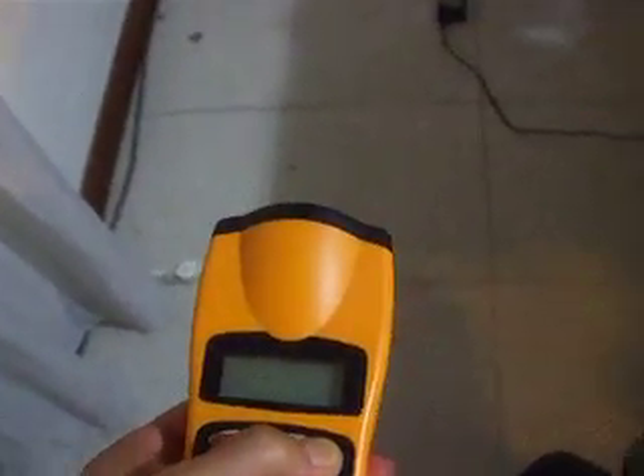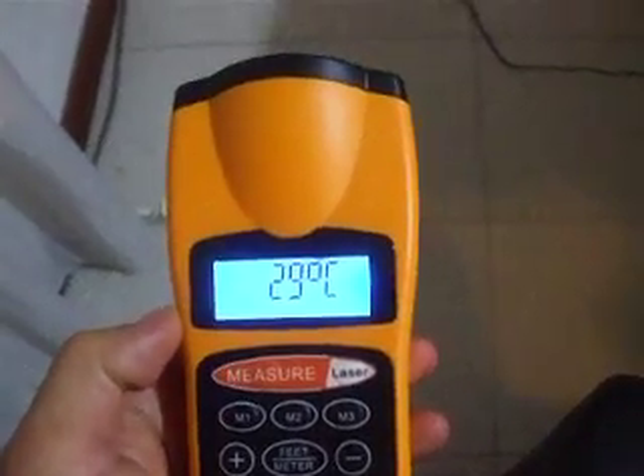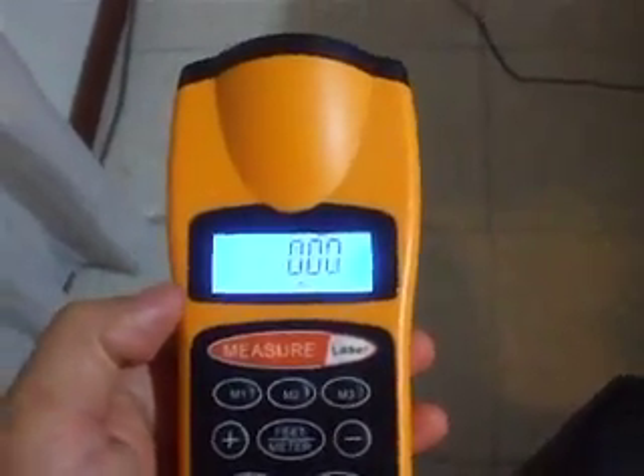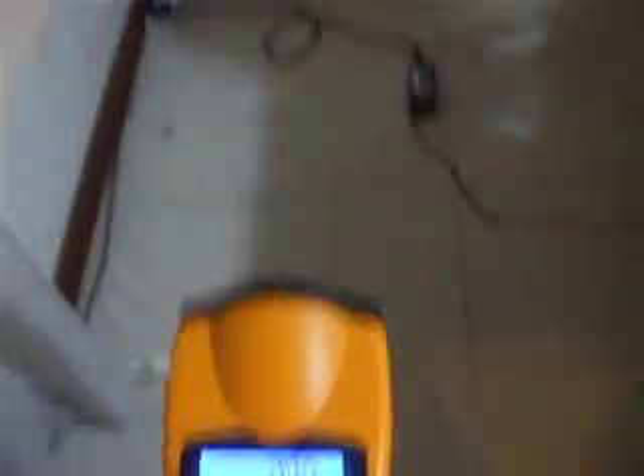Here's a laser pointer to guide you. So let's power on first. You'll notice there's a temperature reading in the room so that you can calibrate, as temperature affects the range finder. Switch on the laser — you can see the laser is pointing in that direction.